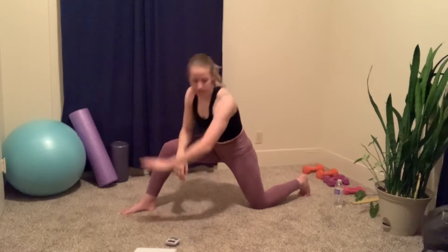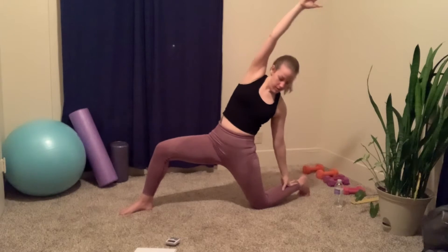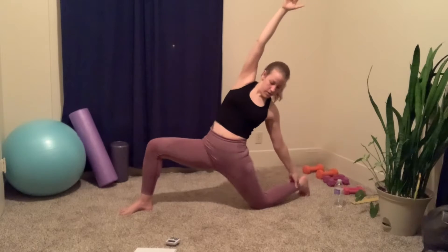Then we're gonna take our left arm back and touch our foot, and then our other arm is going to come up above our head. We're really stretching out that hip flexor here.